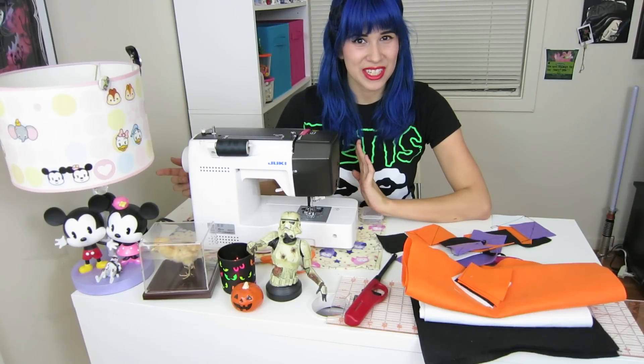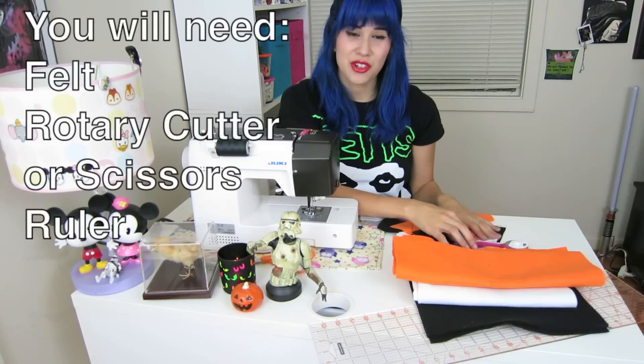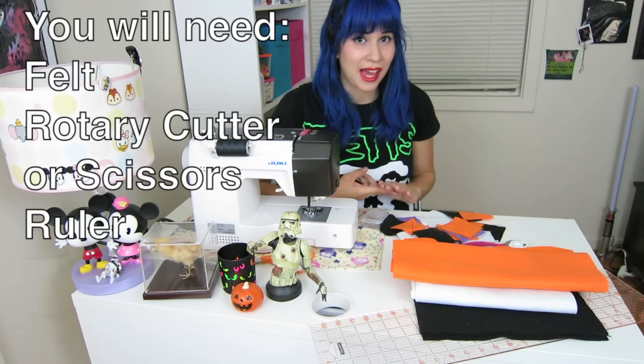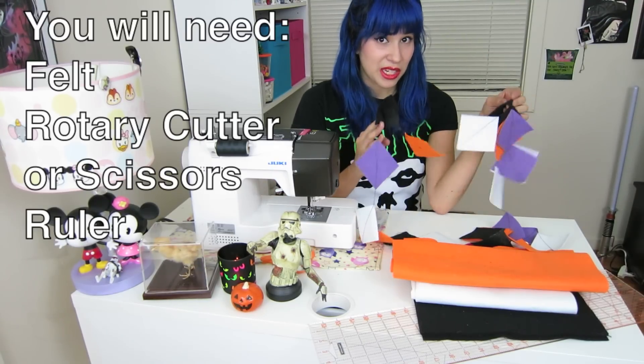Hey everyone, it's day one of our 13 days to Halloween. Today I'm going to show you how to make this really cute garland. For this craft you'll need some felt — I used purple, black, orange, and white, just because they felt really Halloween-y to me.